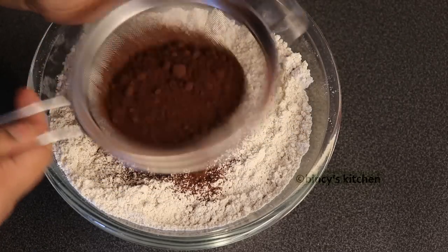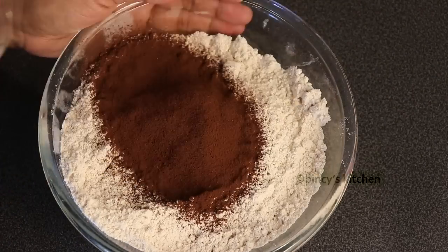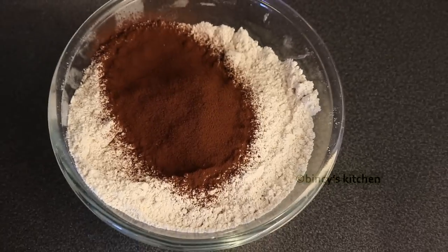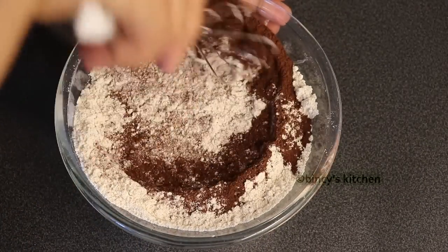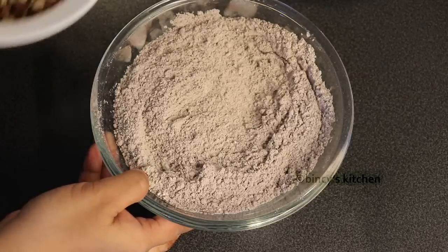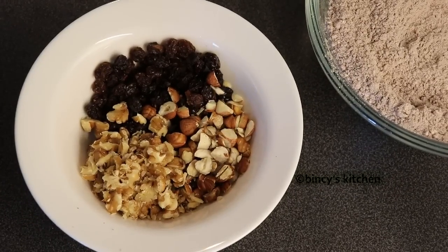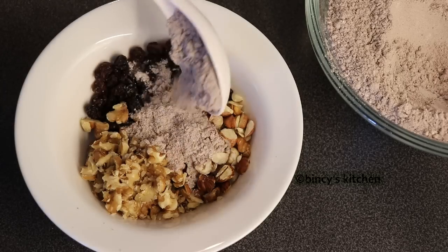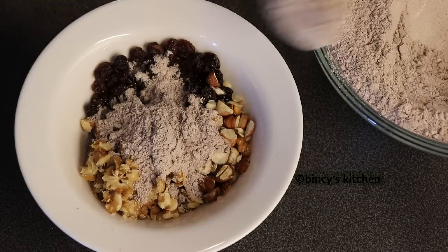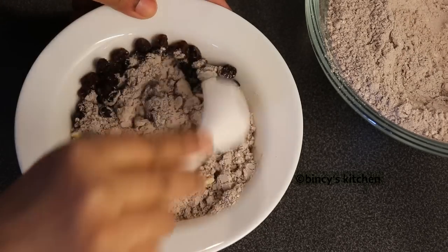Add 1 teaspoon of baking soda and mix it in with the dry ingredients. Add some walnuts and hazelnuts. Add some dry fruits and about 3 tablespoons, and mix it in the bowl.